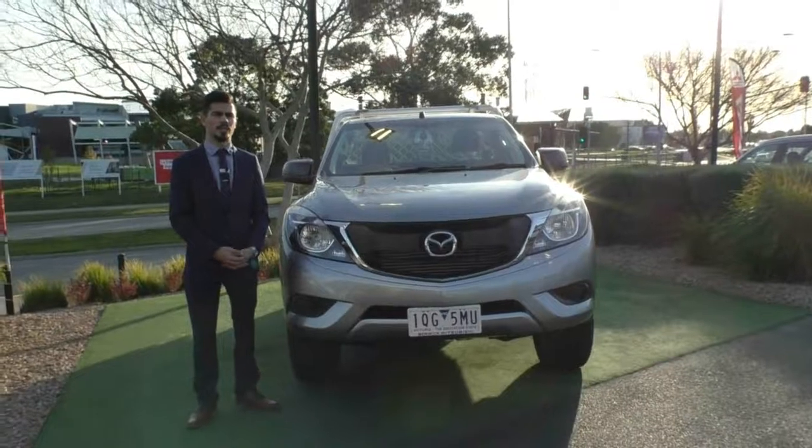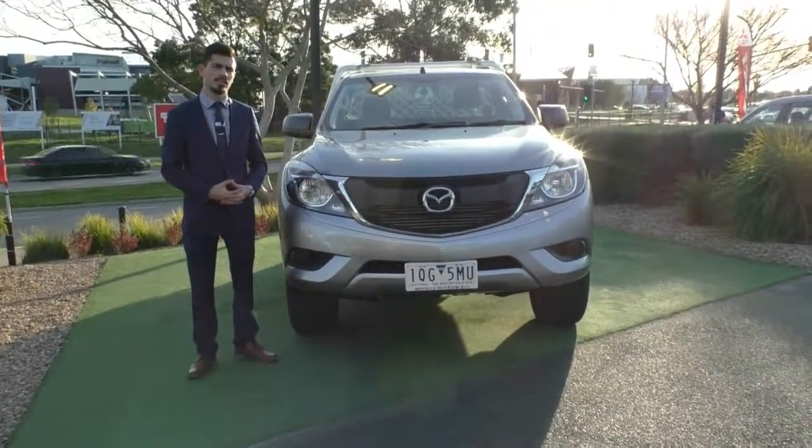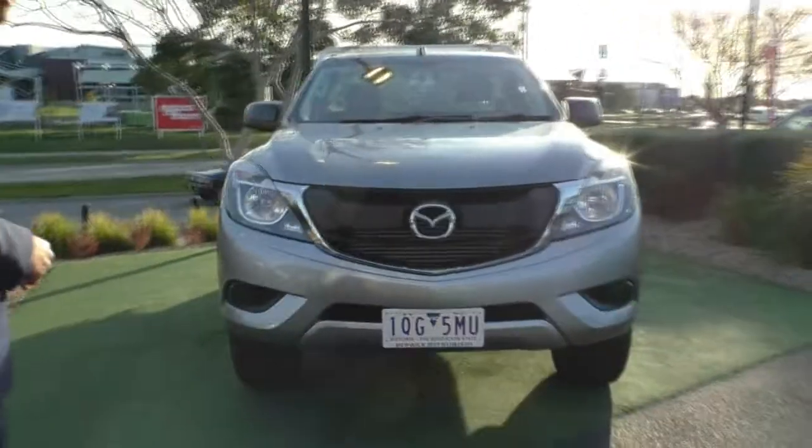Hello and welcome to Berwick Mitsubishi. My name's Jamie and today I'm going to give you a full walk-around video on this 2016 Mazda BT50 XT High Rider. We'll start off at the front of the car and run you through some of the features and also the condition inside and out as well.